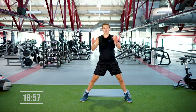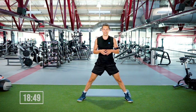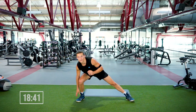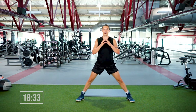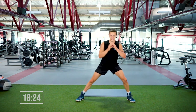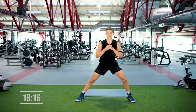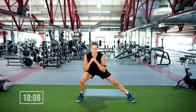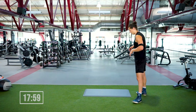Moving to the side lunges — feet super wide, hands right in front of the heart, making contact elbow to knee. 45 seconds, starts in three, two, one — go for it! Seeing if you can get the weight on the outside of your foot. Great job keeping the torso up — that's where the money is. If you're a tennis player, you're doing this a lot when you're on the court. We're out in four, three, two.